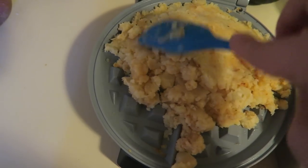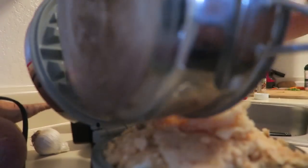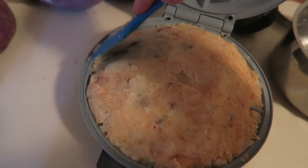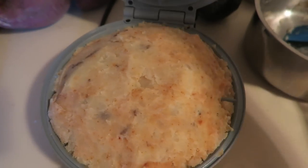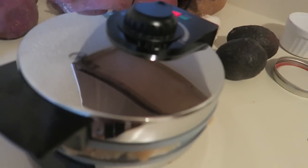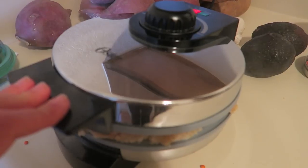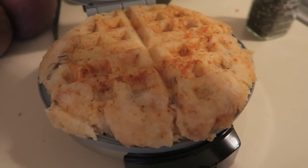Form it as you go and make sure it's pretty even all the way around. It's usually going to be a little thicker in the middle, but just get it as even as you can. Once you've got it the way you want it, shut the lid as tightly as you can and let it cook for about 10 minutes. If you see it smoking, don't worry — these things aren't really made for potatoes. You can open it to check; I want mine browner so I'm going to let it keep going.